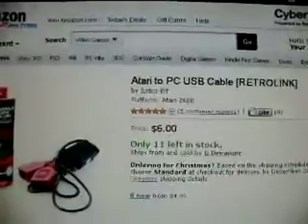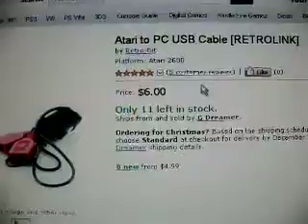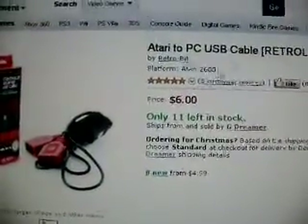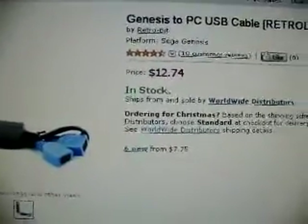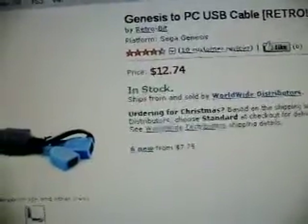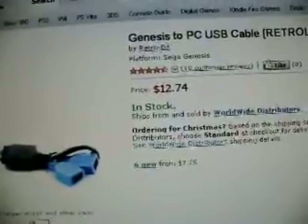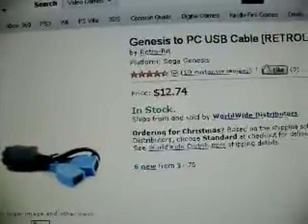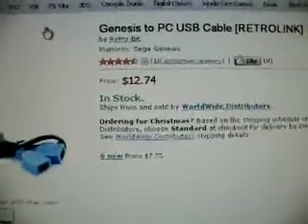Here's the question I have. These got great reviews — 5 out of 5 positive reviews — and it's not so expensive. But they also have a Genesis one. So the main question I have is, since you can use Genesis controllers on an Atari 2600, and technically you can use Atari 2600 controllers on a Genesis, can I just buy one and will it do both?